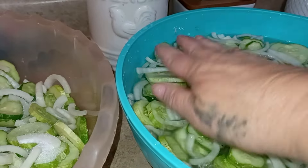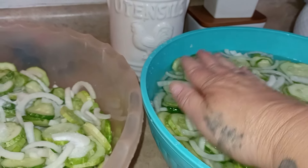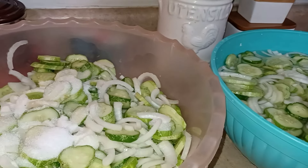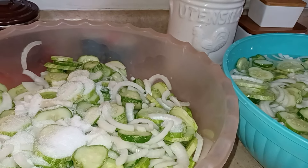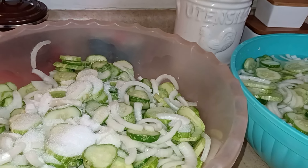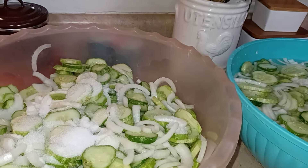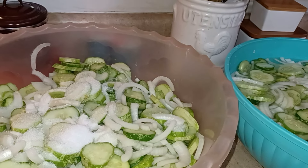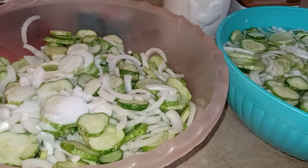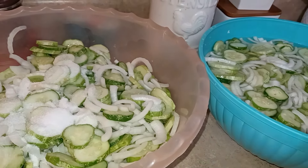I think I'm going to have to do two batches — I feel like I have more than the recipe calls for. The recipe says 10 to 20 medium cucumbers and eight large onions. We weren't sure what medium meant, so I went with what looked good — six large onions with that big bowl of cucumbers. I think that's pretty close to what she did. See you in three hours.